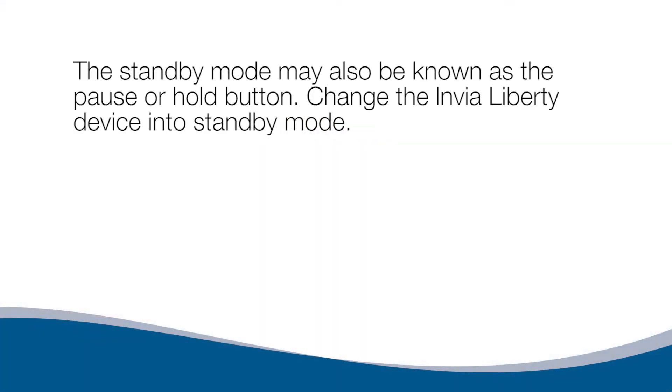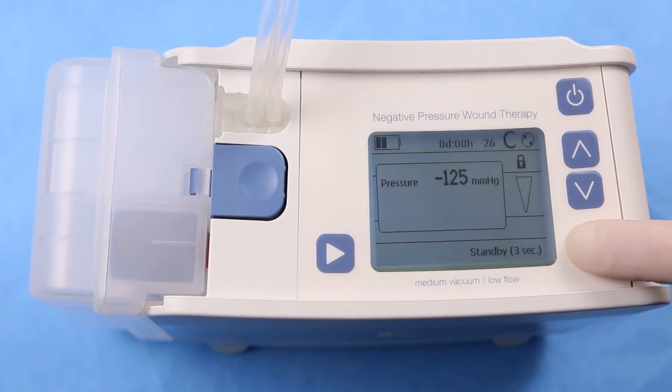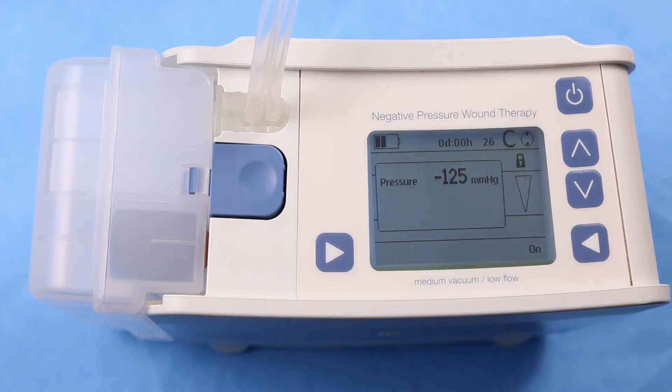Standby Mode. The standby mode may also be known as the pause or hold button. To change the Envia Liberty device into standby mode, press the standby button for three seconds and the motor will stop running. The run indicator will also stop. If the device is in standby mode for longer than five minutes, an alarm will sound and the display will read 'Pump in standby mode.'